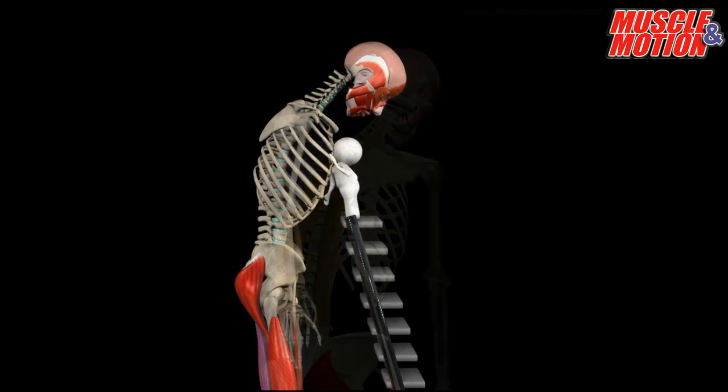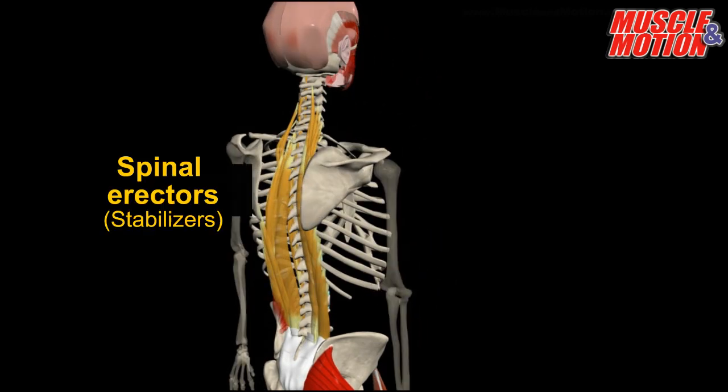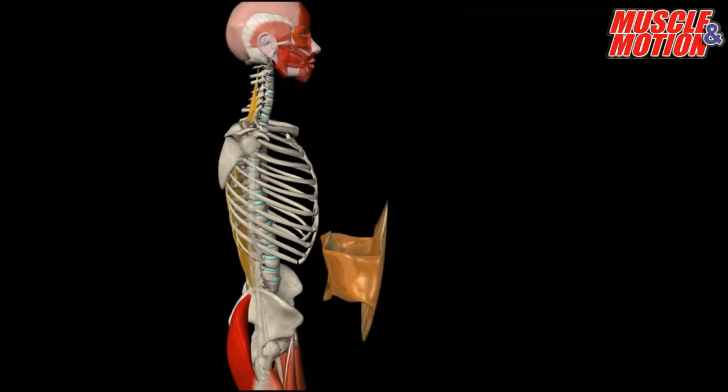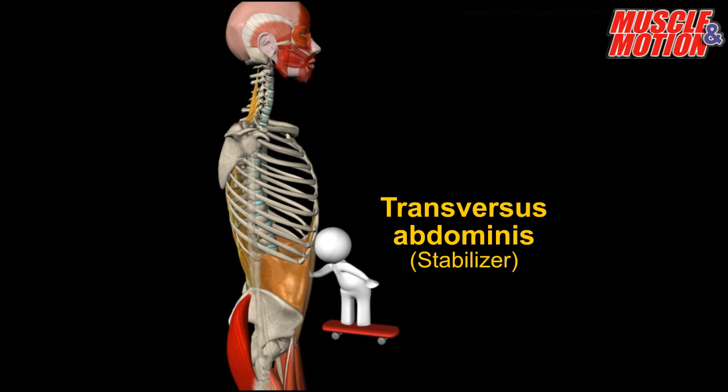Oops! We have another problem. The spine is not stable. This is the time to strengthen and stabilize it. This muscle belt is the spinal erectors. And, in addition, we will wrap the abdomen in a belt that maintains intra-abdominal pressure. This is the transversus abdominis.